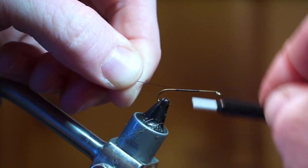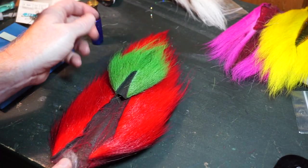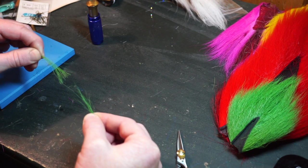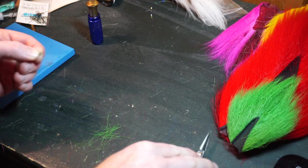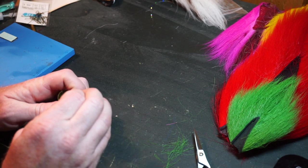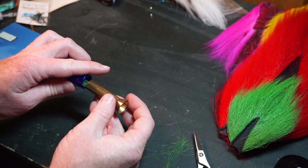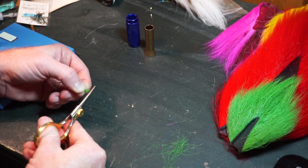Start your thread about halfway down the hook shank and bring the thread all the way back to the hook bend. The only forest green bucktail I could find was a bucktail tip, but it works just fine for this fly. Trim off some bucktail towards the top of the tail where the hair is less hollow, then pinch the tip of the hair and pull out the shorter ones. Align the tips with the other hair, then cut the hair down a bit to be more manageable. Put your hair in the packer point-down, then pack them to a square.